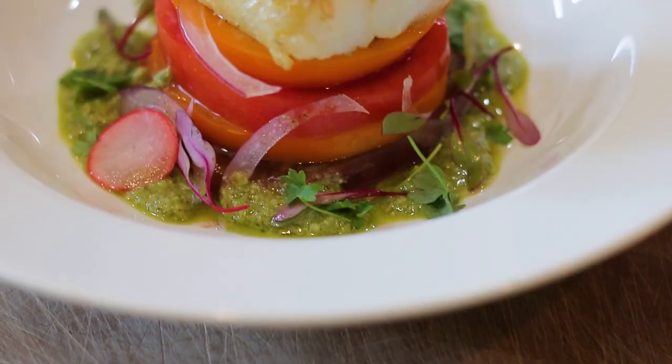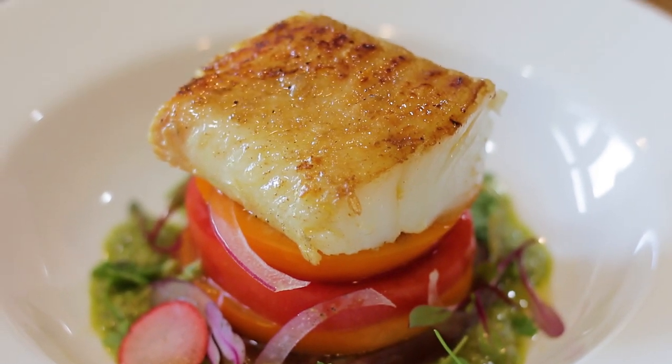There you have it — fresh, light and delicious. Thanks guys.